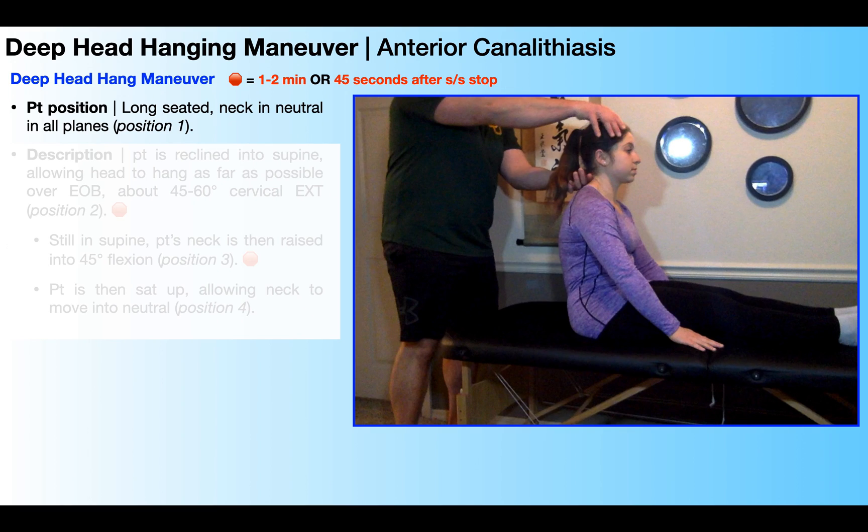To perform the deep head hanging maneuver, the patient is going to start in long sitting, as you see right here, with the neck neutral in all planes. This is position one. Before we go to position two, notice that I'm supporting her head and neck just below the occiput.